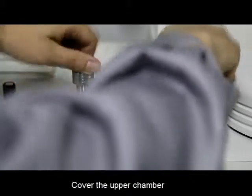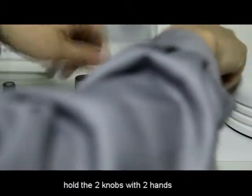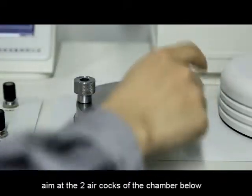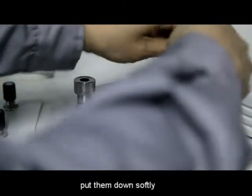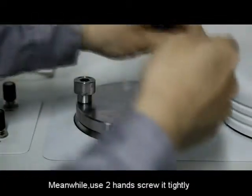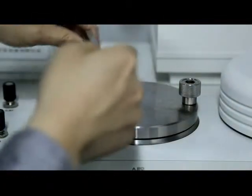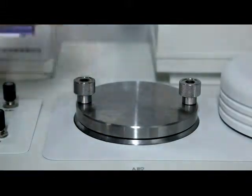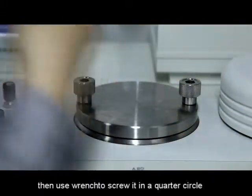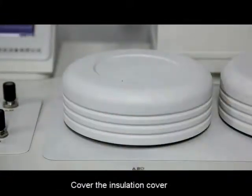Put the copper plate carefully on the chamber. Cover the upper chamber, holding the two knobs with both hands. Aim at the two air cocks of the chamber below and put them down softly. Meanwhile, use both hands to screw it tightly, then screw it an additional quarter circle. Then cover the insulation cover.